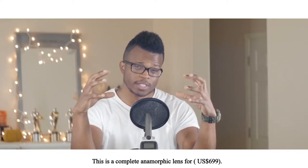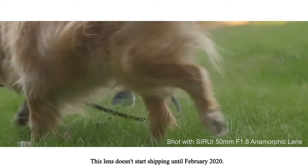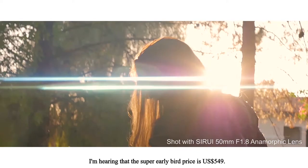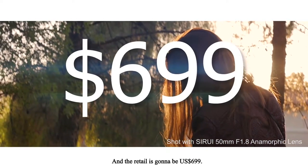This is a complete anamorphic lens for about $700 — that's a steal. These lenses don't start shipping until February 2020. The super early bird pricing is $549, early bird pricing is $599, and retail is going to be $699.